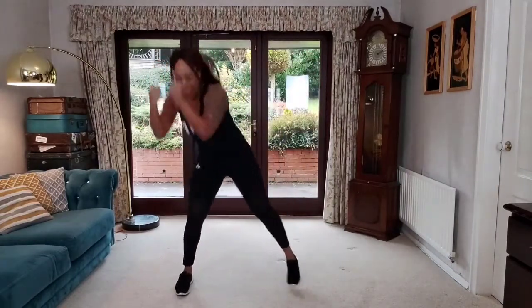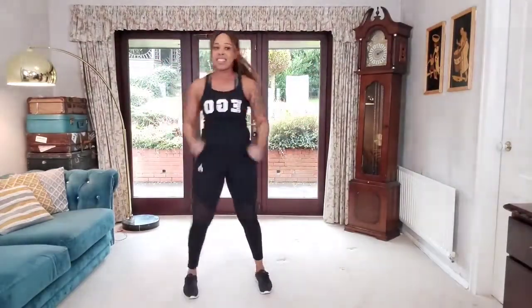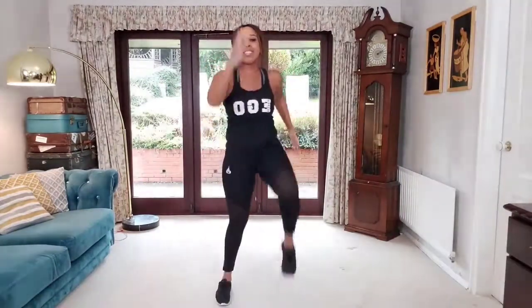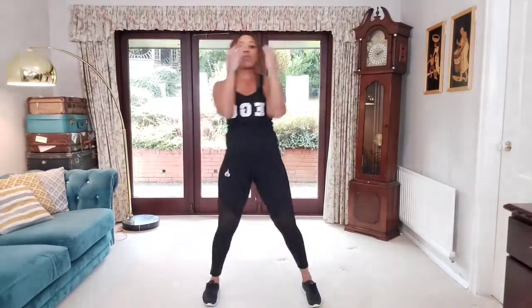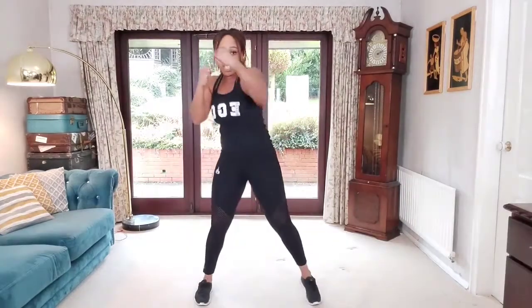Keep it going in four, three, two — back to our march, get those knees up. Nice strong arms, pull the belly in. A few more for me in four, three, two, one. Good, well done. Make that strong fist again — thumbs over fingers — we're going to do forward jabs, jumping forward right to left.